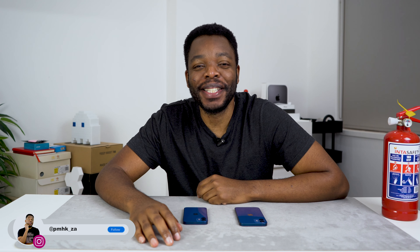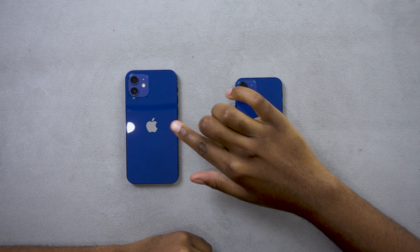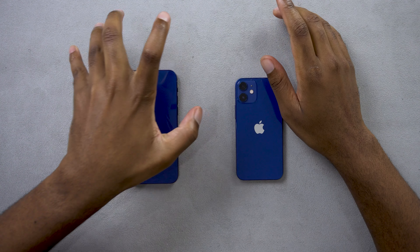Hey guys, PMI Shia here. In this video we're going to be making a comparison between the iPhone 12 mini and the iPhone 12 — the standard 6.1 inch versus the 5.4 inch iPhone mini.